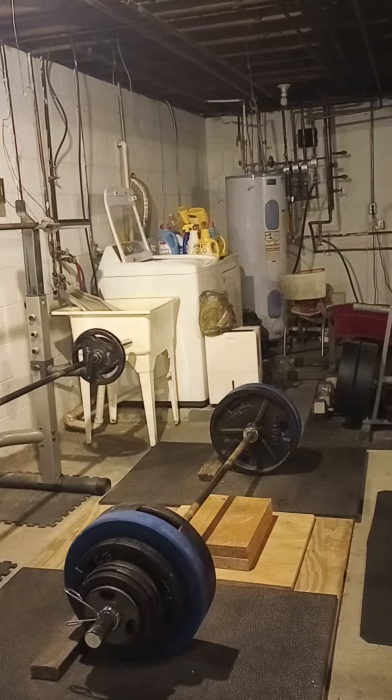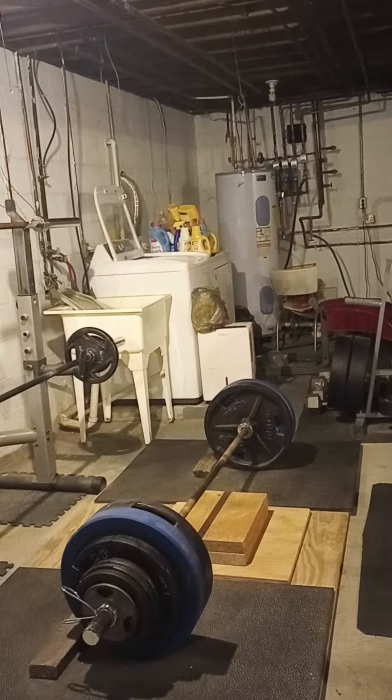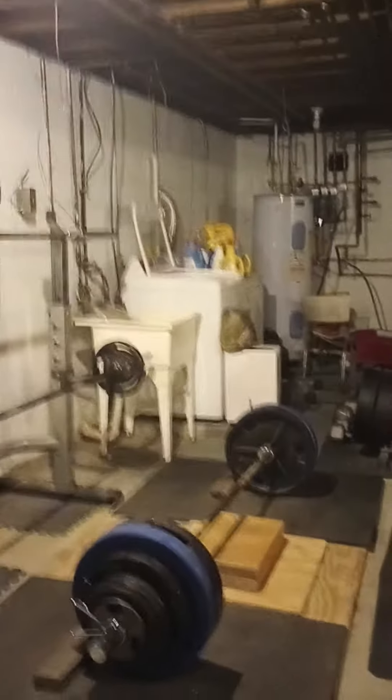I'm getting ready here for 470 on the 4-inch deficit deadlift. I'm going to do this for a single today, if I can get myself a good position.